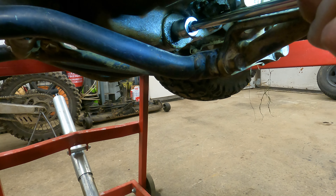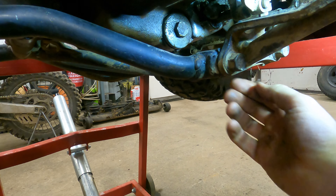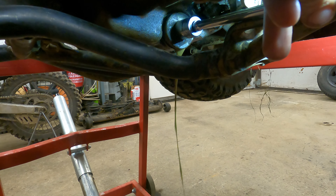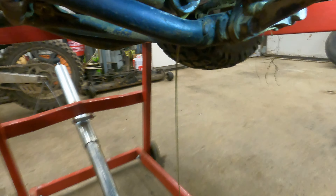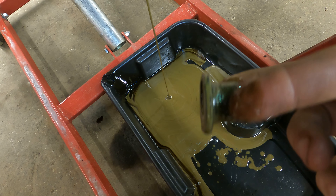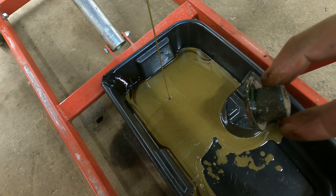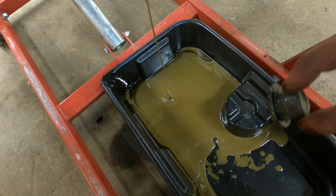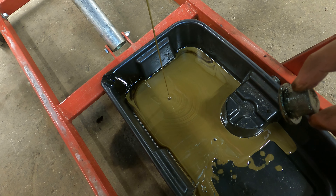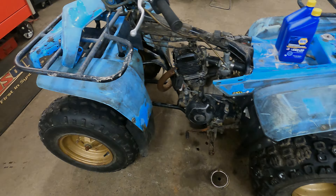I'm assuming the bottom end is going to be super nasty. That big bolt towards the bottom of the motor looks like the drain plug. Yuck — the little screen doesn't have any big metal chunks in it though. We're going to flush the oil once we get it running, put fresh oil in, run it for a couple heat cycles to seat the new piston rings, then dump it and put fresh oil in again.